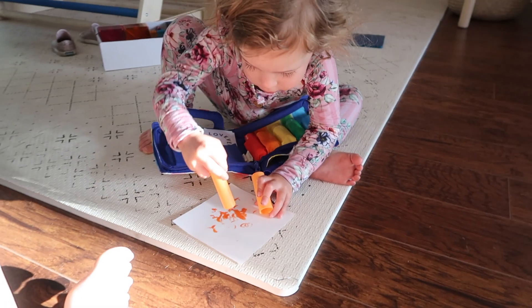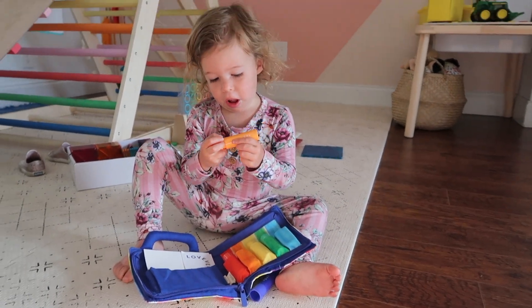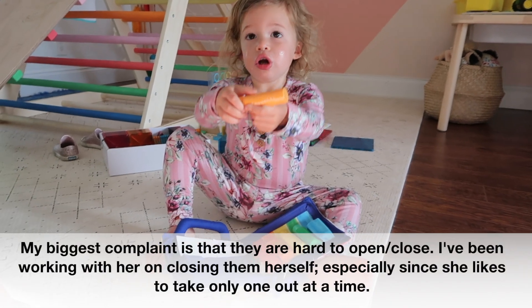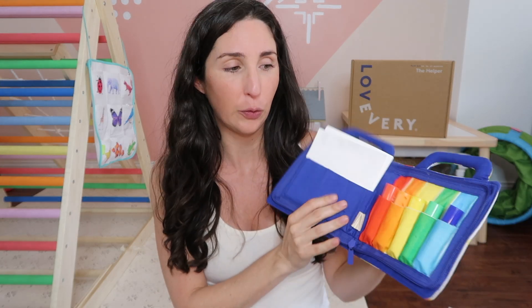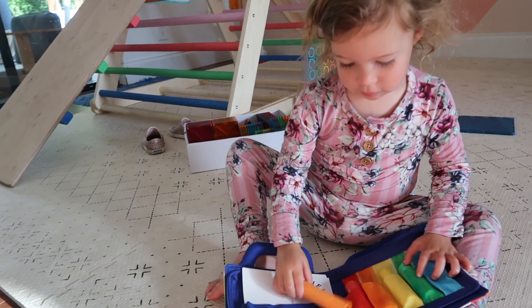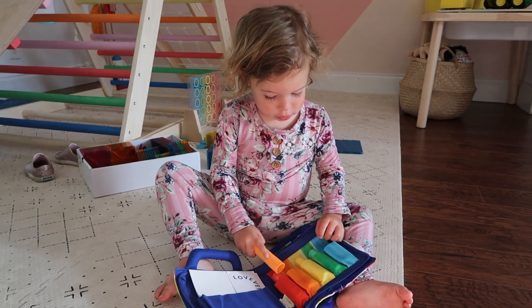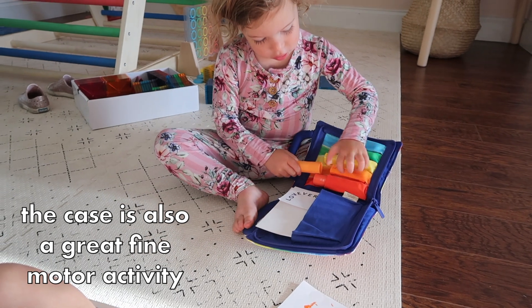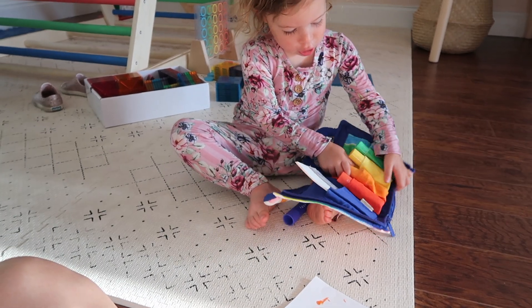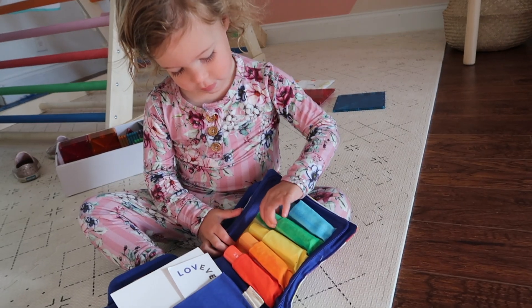The next item is the Anywhere Art Kit with Tempura Paint Sticks. I was so skeptical about this item and the two-to-three-year-old play kits in general, because they start to include more activities rather than long-lasting toys. It comes with paint sticks, some paper, and an organic cotton carrier bag that zips up. My whole concern is: if I'm spending $120 on a play kit, I want items to last forever — so knowing she'd eventually burn through the paint sticks bothered me initially. But then my daughter hit two and really moved away from a love of toys and more into activities.